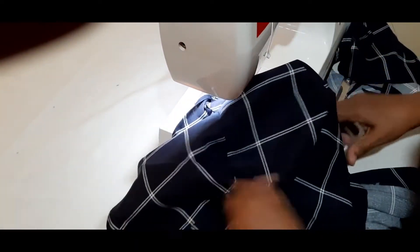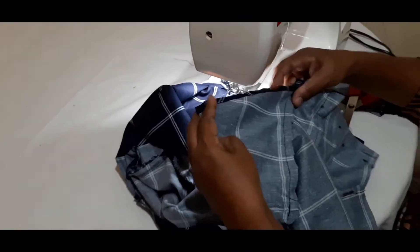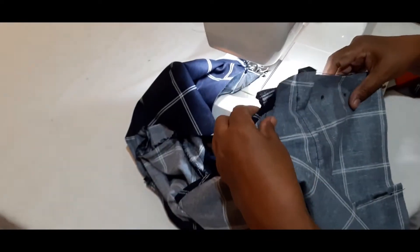This is how we got a color. We've got a color.